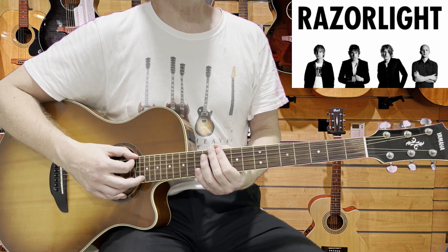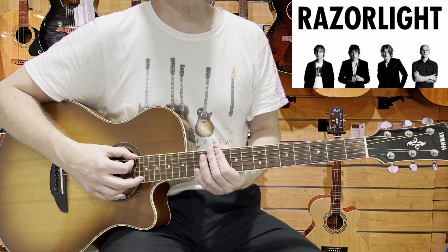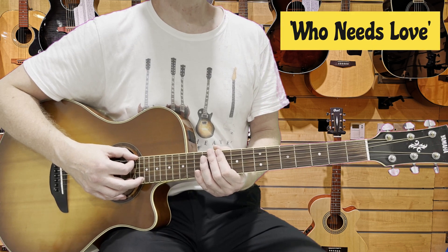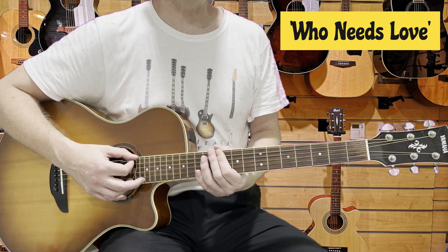Razorlight managed to find fame post Britpop, which not many guitar bands can claim to have achieved. Their song 'Who Needs Love' sounds great on an acoustic guitar. It's in standard tuning, let's have a look at it.